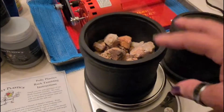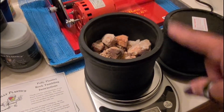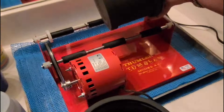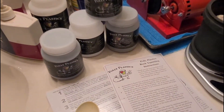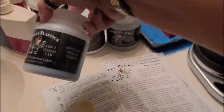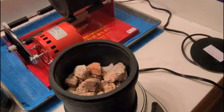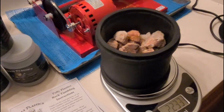The instructions talk about the amount of grit to put in for the weight of what you're tumbling. This is going to take three tablespoons because it's measured by rock weight. This is just an empty barrel, and I'm going to put in Step 1 grit — three tablespoons into here. It said the barrel should be two-thirds full, which it is.